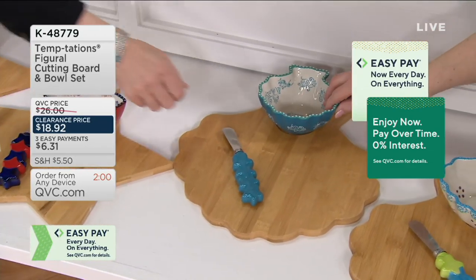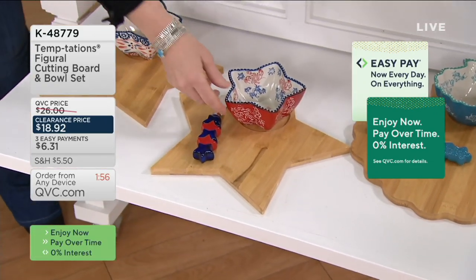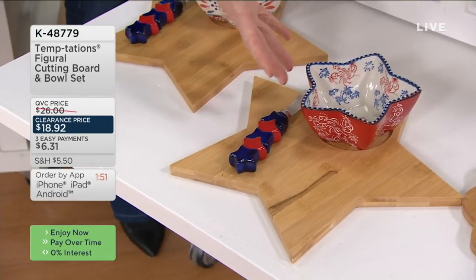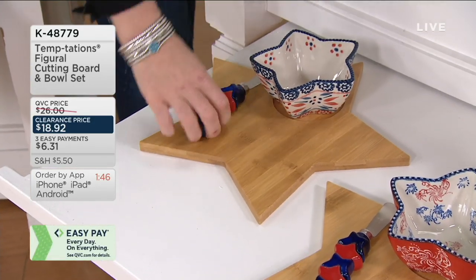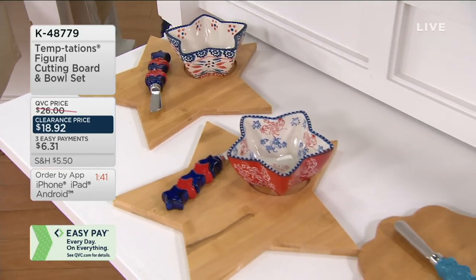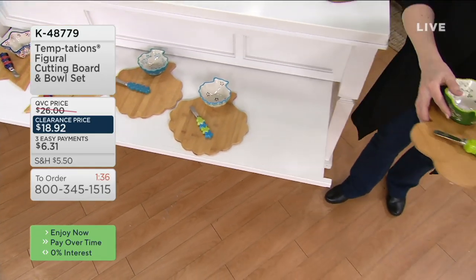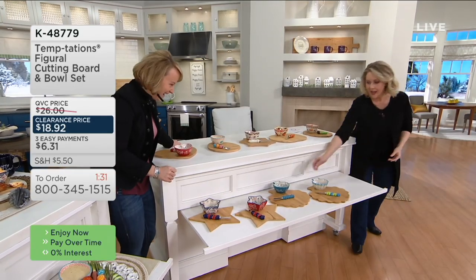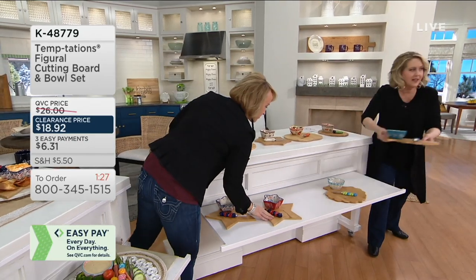Look at how cute that is with the little spreader. Firework has that firework detail engraved into the side — 200 left. And then Firework Fetty: 350, where the spreaders are the same. We've already lost a couple — Shamrock is gone. And summer is gone as well.